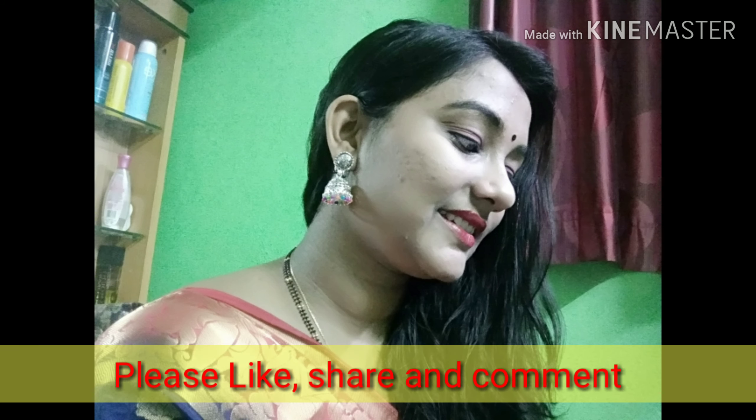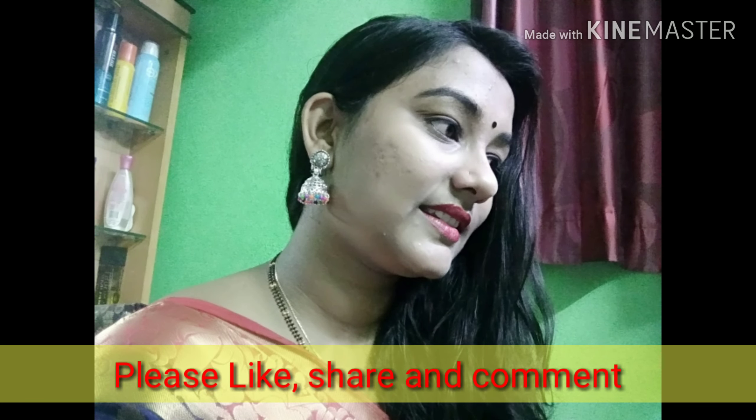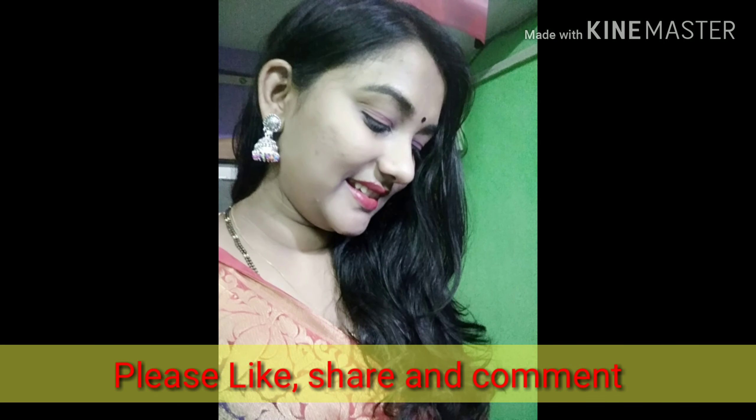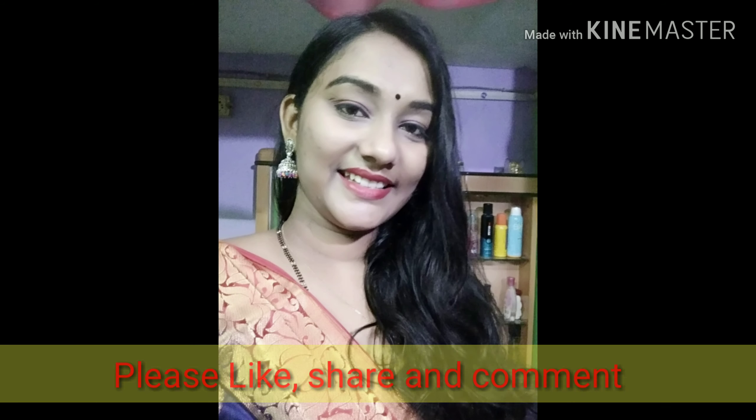I hope you liked this video. If you liked my makeup tutorial, please do like my video, share and comment. If you haven't subscribed to my channel, please do subscribe and press the bell icon. Bye bye, thanks for watching!